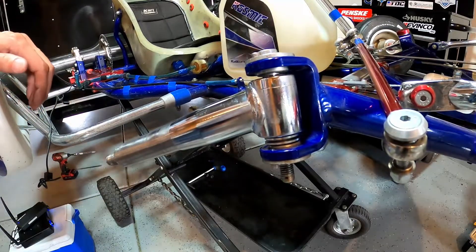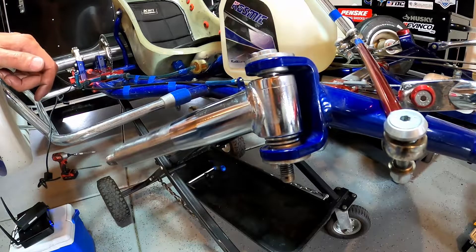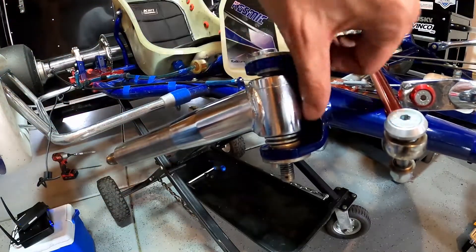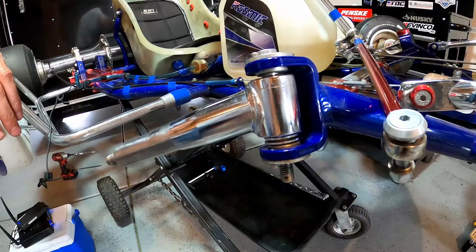A lower ride height provides less front grip. As I said, we normally run ours in the neutral position. This is just another one of those things you're going to need to go out and test to see what works best for your chassis — but definitely something you want to test, change, and understand how your go-kart reacts.